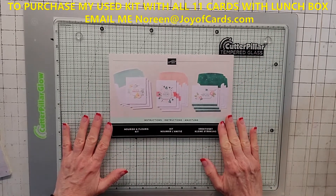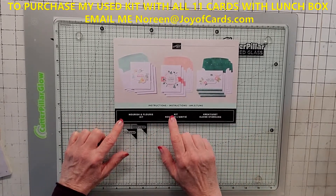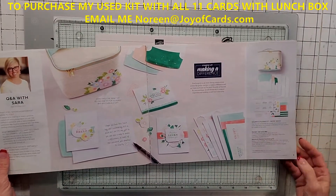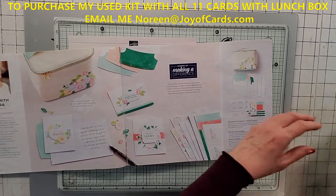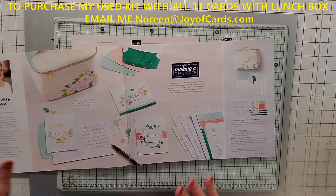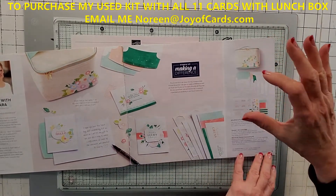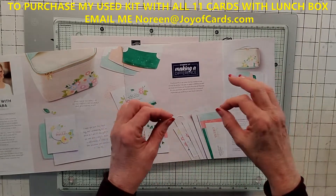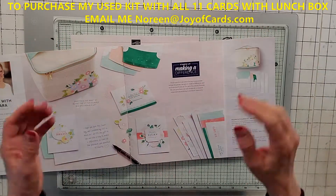Today's video, we are doing the Nourish and Flourish kit and this is the one from the 2022-23 mini catalog. It's on page five. It's got the thermal-like lunch bag. I'll show you the other pieces in a minute. If you want this, I'll put the link in the description of my video for my direct Stampin' Up! site. You can also click on the kit under 'purchase with Stampin' Up!' and that'll take you to my site.